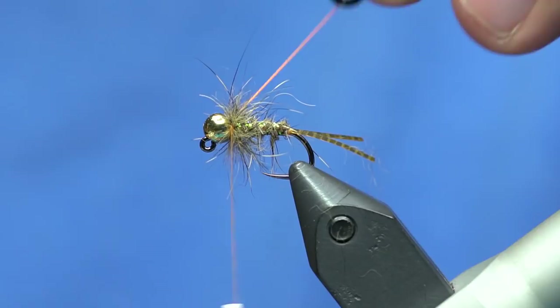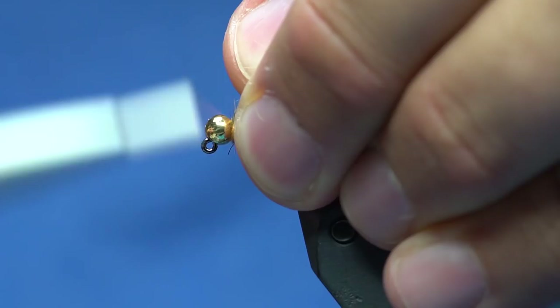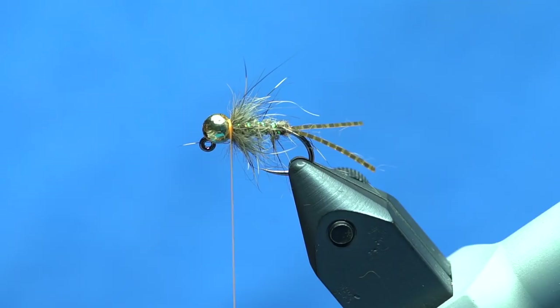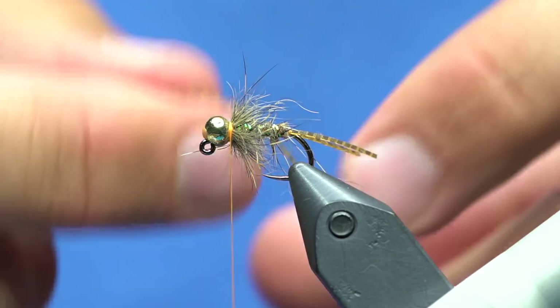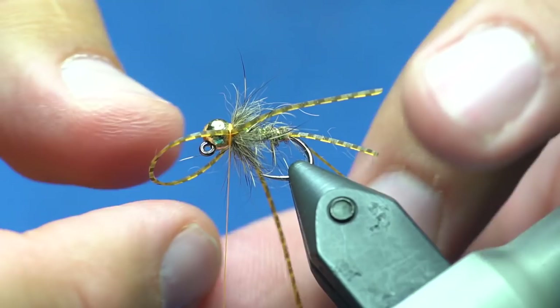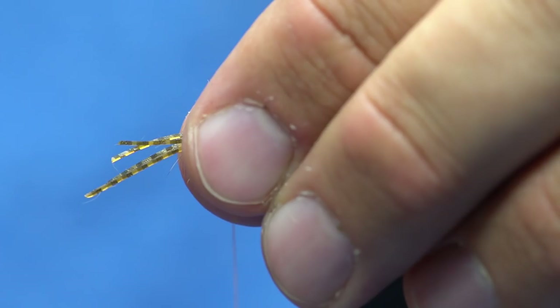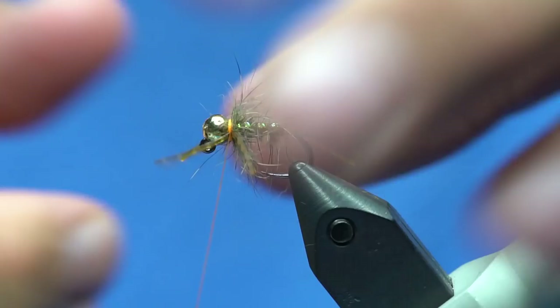I've got the collar made. I'll bring the fibers back and make a little band of thread because I'm going to tie on more rubber legs using the same grizzly micro legs. I'll double the piece over and do two loose wraps right on top, then grab one leg and pull it to one side and the other to the other side. I'll trim off the loop, and to make sure all four legs are the same size, push them all forward and trim them all at the same time.